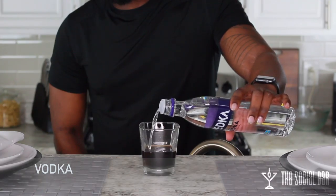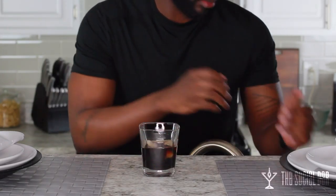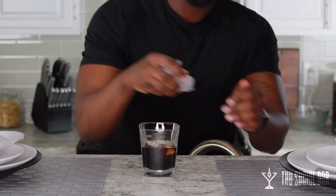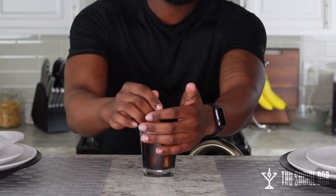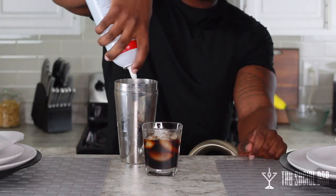I'm just going to use some Svetka here and I'll put in about an ounce and a half of that as well. Then you're going to load up your mixture with ice. This is built right into the glass, as you can see.